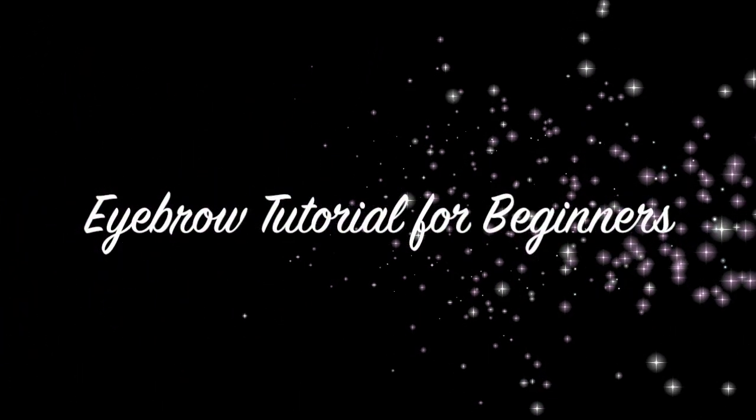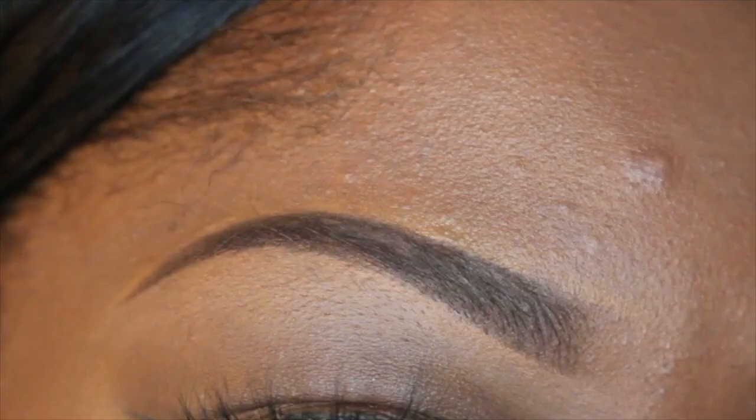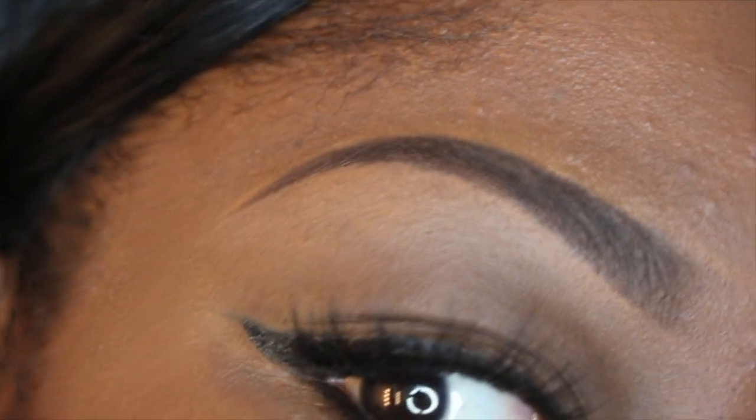Hey guys, welcome back to my channel. Today's tutorial will be on how to do your eyebrows for beginners.